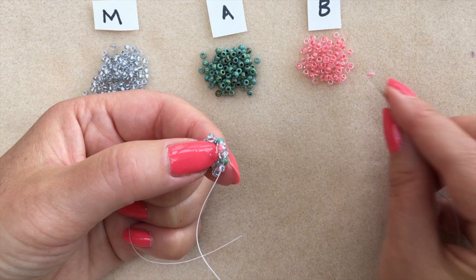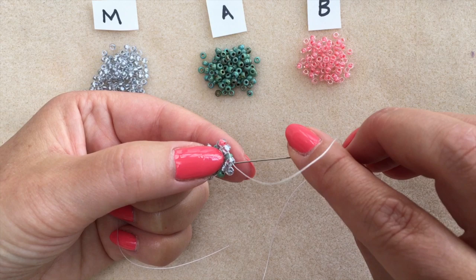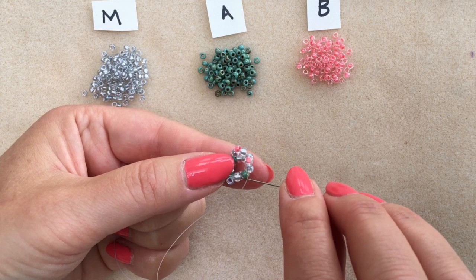So I'm splitting that pair again. I'm going to pick up an accent bead, which is going to sit in between those two main colours, pass through the second one, and before picking up any more beads you pass through the first main colour of the next pair.